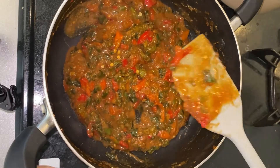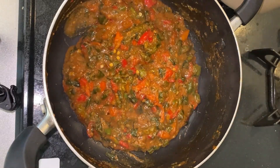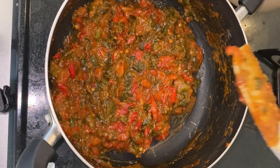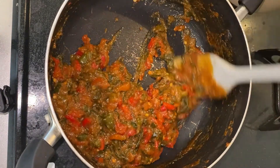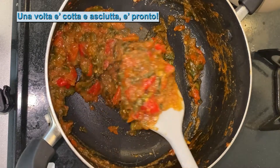Totalmente cotto. Ok. Dopo 5 minuti. Ecco, questo è perfetto.